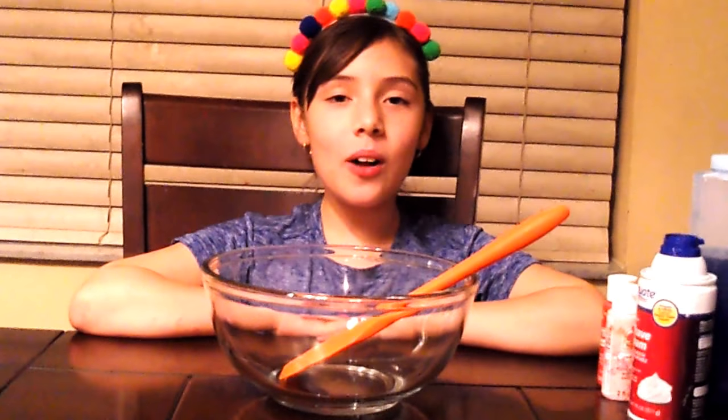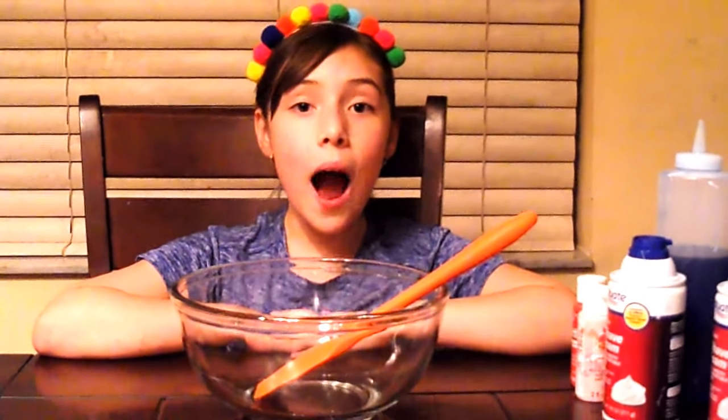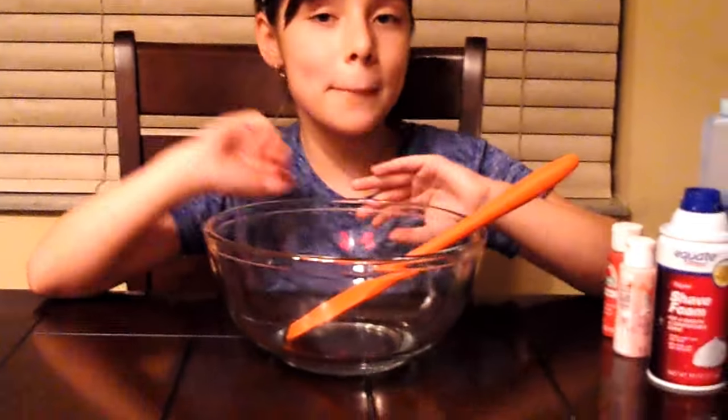Hi guys, welcome to my new YouTube channel Twink Slime and Playtime! My name is Caroline and I'm so excited to show you how easy it is to make slime. The ingredients we're going to use today are Elmer's glue, shaving foam, our paint colors, and activator — we're using Tide. It works amazing and it's safe.